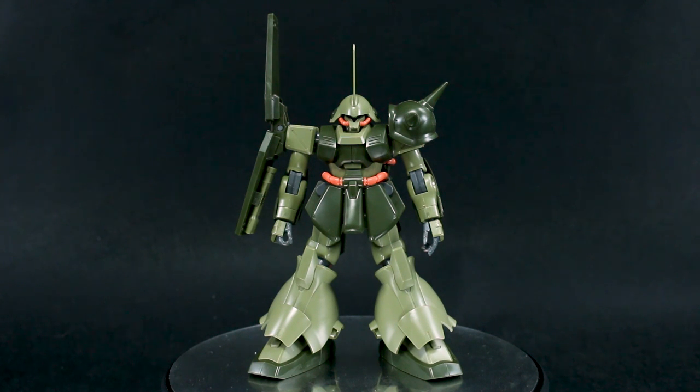Hey guys, today I'm going to be doing my out-of-box review for the HGUC Marasai Unicorn version. We got another HGUC kit here from the Unicorn series, so that means it's good and I love it.